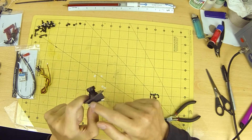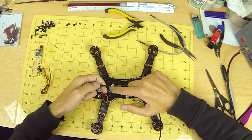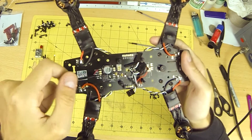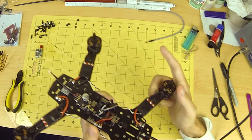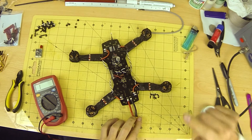Apply hot glue to the edges to make sure it can't move. Be sure to check all connections for continuity and shorts.